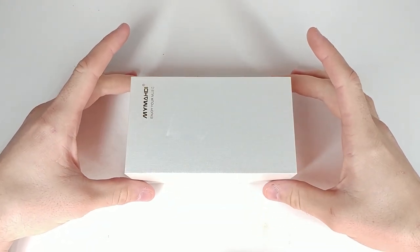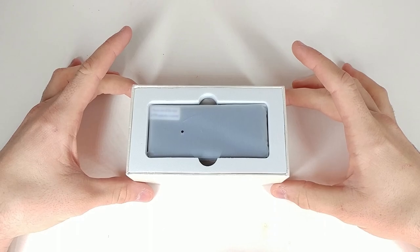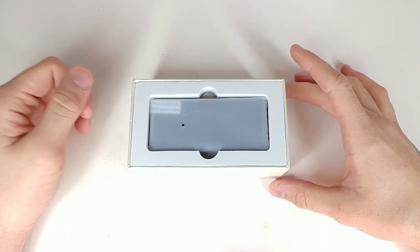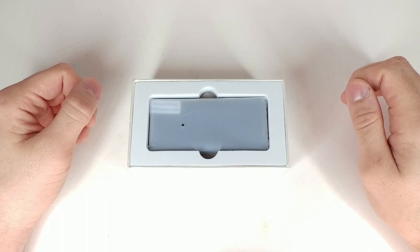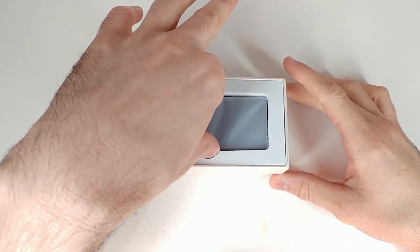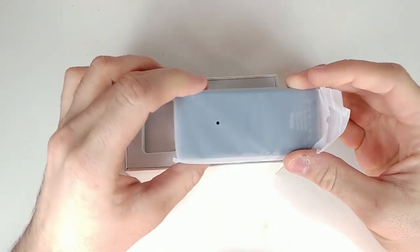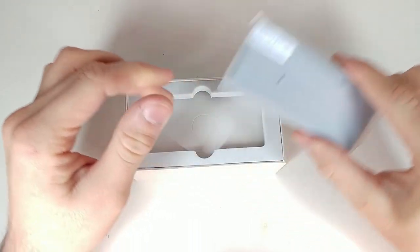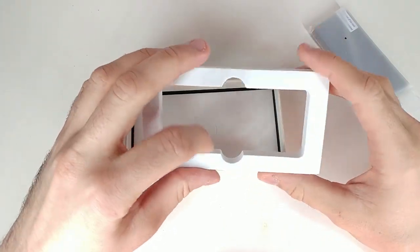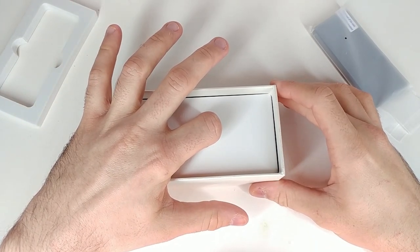Let's go ahead and open it up. Here we have the MP3 player right here — and I'm doing a different camera angle transition which I think looks kind of cool, let me know in the comments. Some things need a different angle to show off how nice they are. Let's go ahead and remove this — and this is the packaging it's in, a very soft cellophane-feeling foam protection.